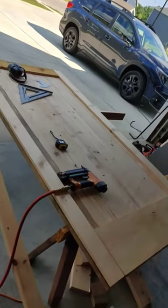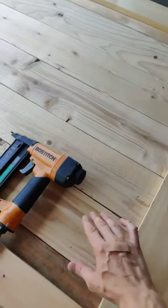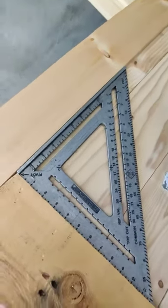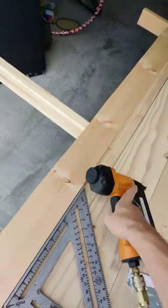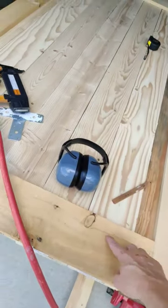Lay all your wood out on the table saw. Get them nice and tight — you want to make sure there are not a lot of big gaps. Use your speed square to check that everything is square, then fasten everything in place.